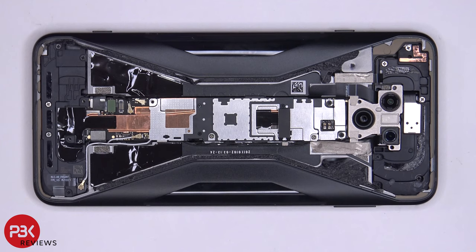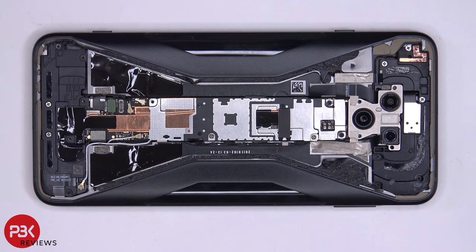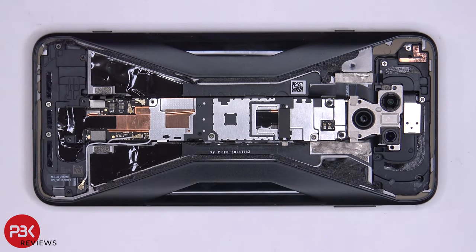Now we're going to disconnect the battery cables, but first there's one cable over here with a green colored head — we have to disconnect that. And then we have access to disconnecting the battery cables.